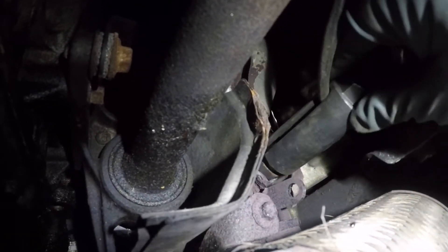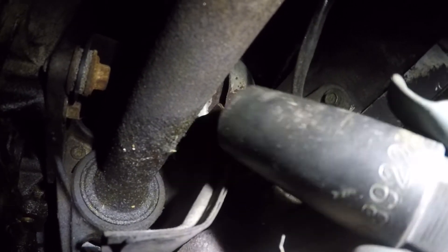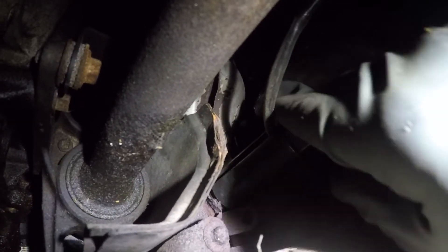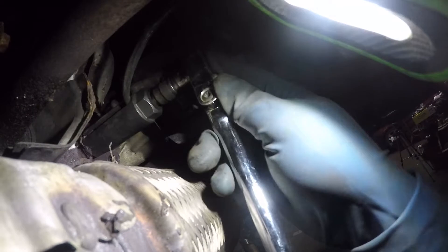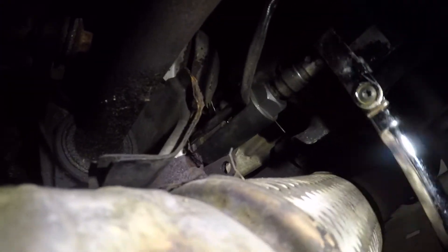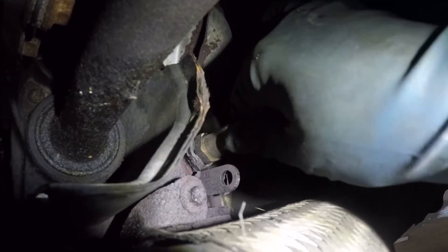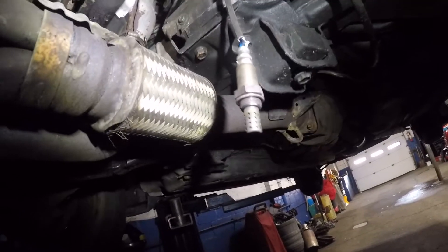I'm using this oxygen sensor tool — this is a special tool. You could probably fit a 22mm wrench on it, but there's a size marked on the tool: it's 7/8. I'll put the extension on it and come down with a 3/8 ratchet. This is a new sensor so it comes out easy, but an old sensor won't come out so easily. Use the proper tool, and if needed you can heat the neck right there. There's our sensor hanging — time to put in the new one.